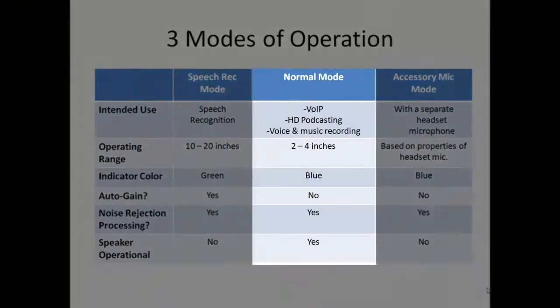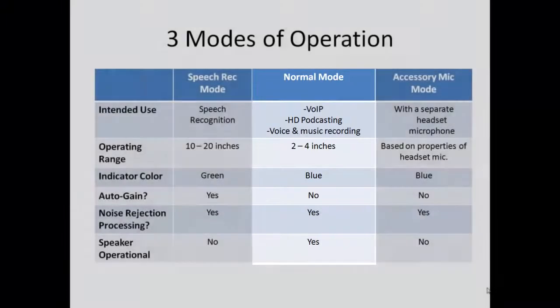The normal mode is designed for situations in which you need the most intense rejection of external noise or when you need the most realistic sounding audio. When in this mode, the auto gain circuitry is not employed and, like any high quality noise rejecting microphone, you need to speak fairly closely to the microphone element, ideally within a couple of inches. Digital signal processing for removal of external noise is still active in the normal mode. Speech recognition software users will want to use this mode only if there are moderate or high levels of external noise.